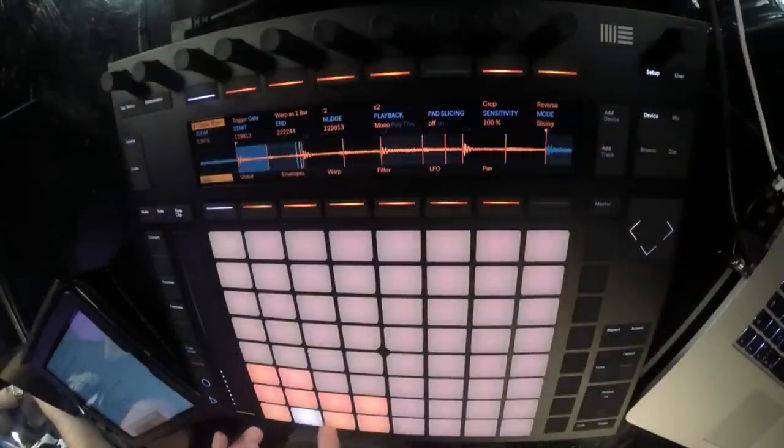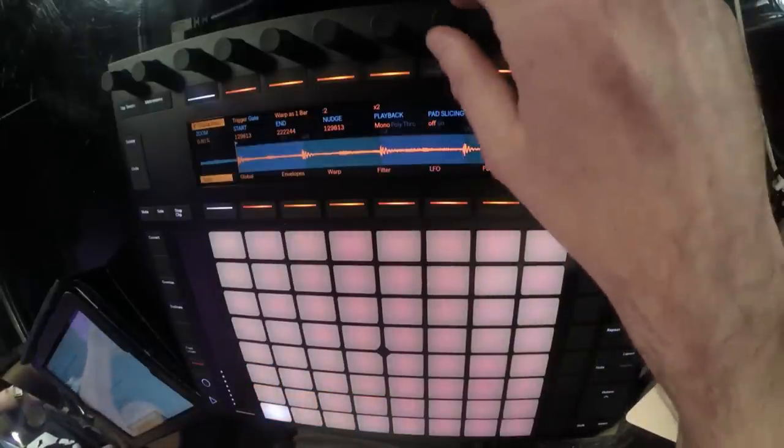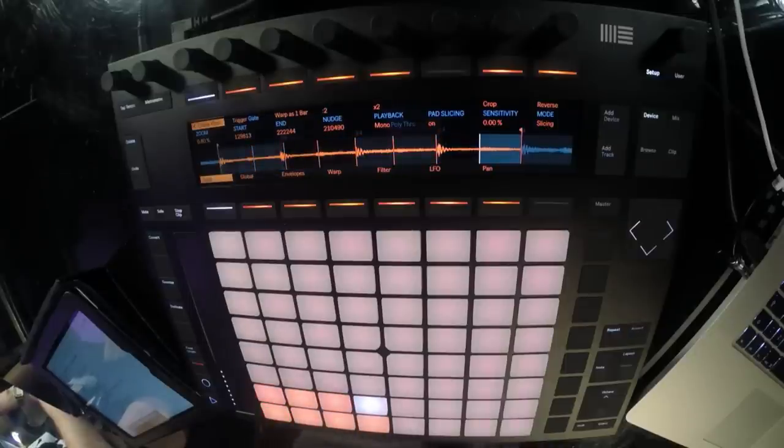Going over to main, changing the mode to slicing - you can see it's put it across some pads. One of the functions I really like is pad slicing mode, which allows you to set the slices yourself manually in real time. I want to put it into eights, so I'm going to turn the sensitivity down to zero - there are no slices now - then put pad slicing on. As it's playing, I just hit the available pads and it will create those slices.